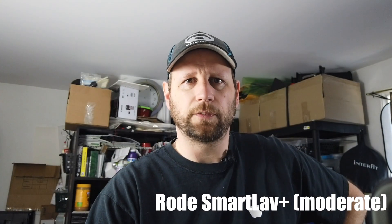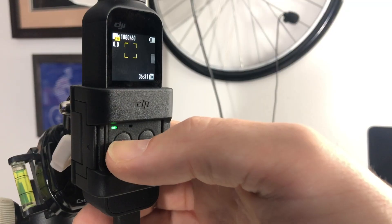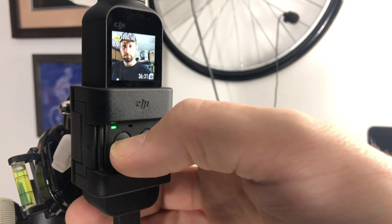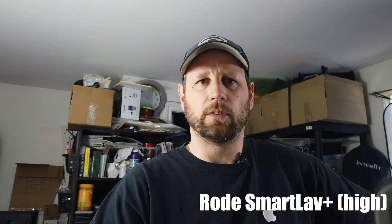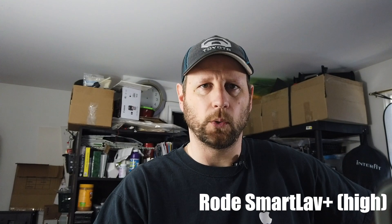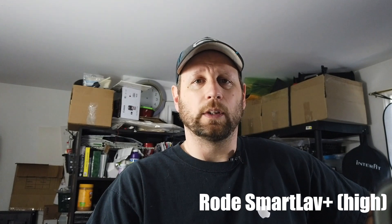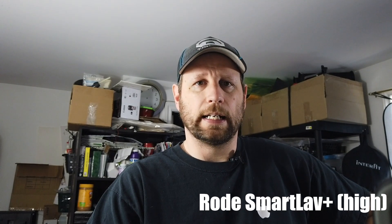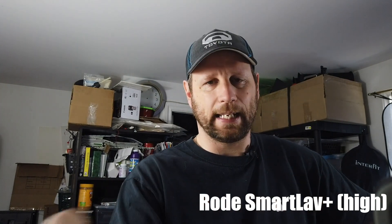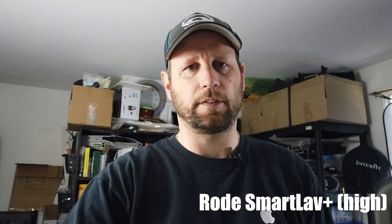Okay, this is the moderate microphone setting using the Rode SmartLav Plus. This is the high microphone gain input — I don't think it works as well as automatic. I've used automatic before and I think that's going to be the way I use this camera from now on. Let's move from automatic with the lav and go back to the built-in microphones on automatic gain. All this is happening inside my office, so ambient sound is very low.